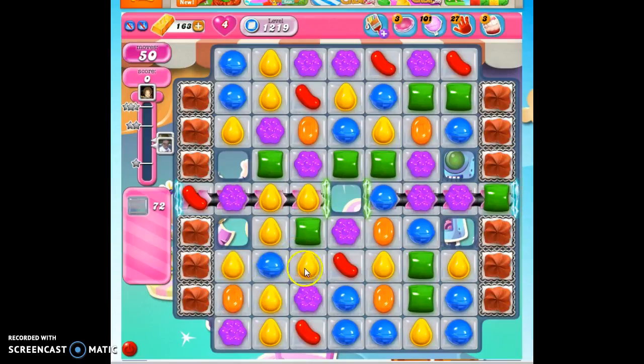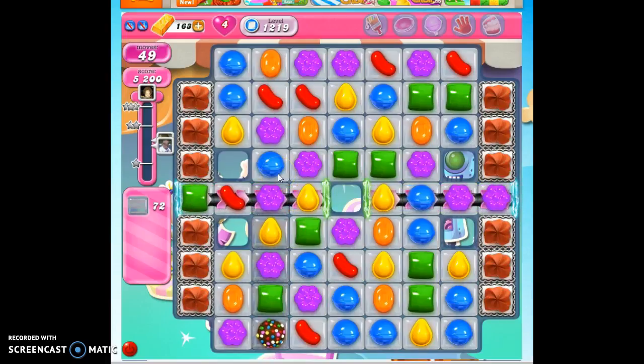Do I move this yellow to here or this yellow to here? Well, moving this yellow to here positions the blue right here close to its friends. So that's the choice I'm going to make.